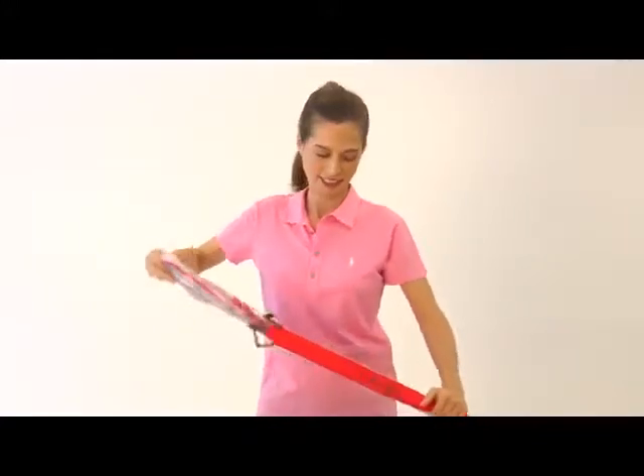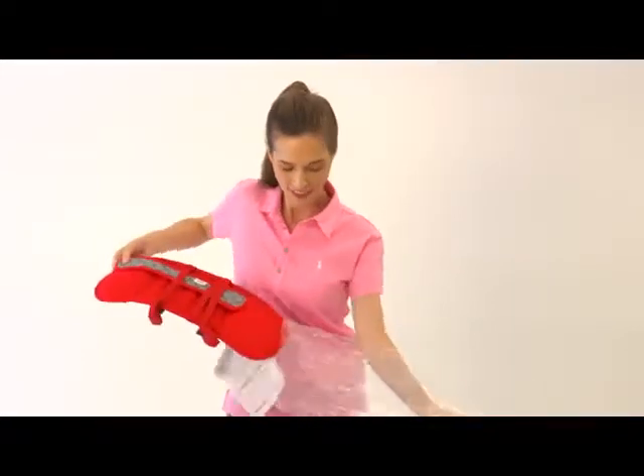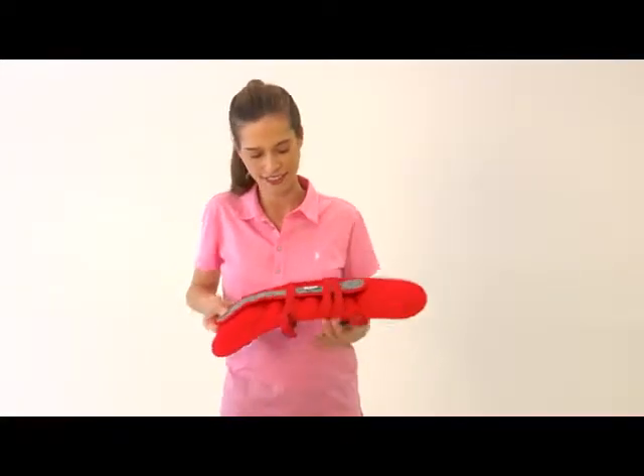Now take the nap up out of its packaging and please dispose of the packaging. You're going to take the head strap and put it aside for later.